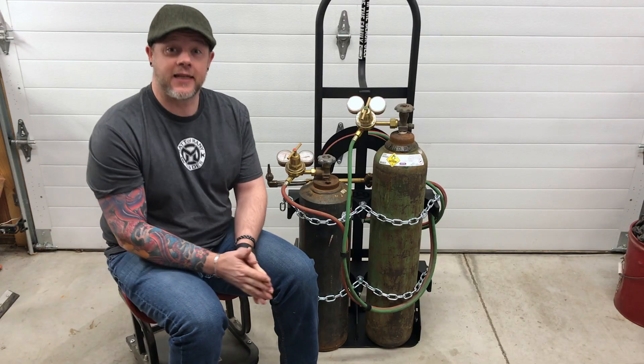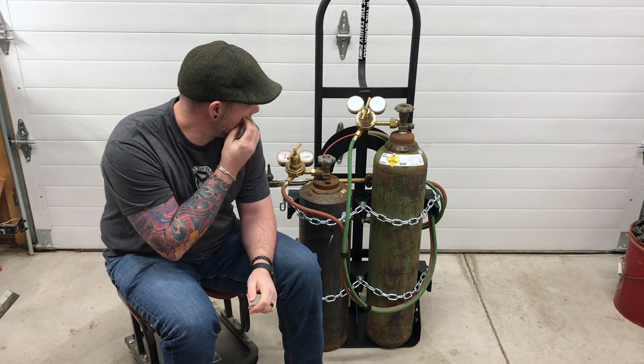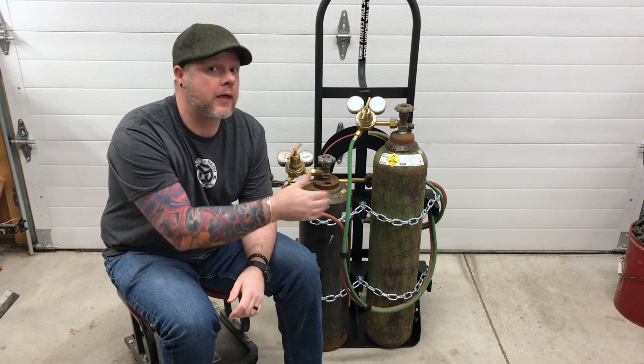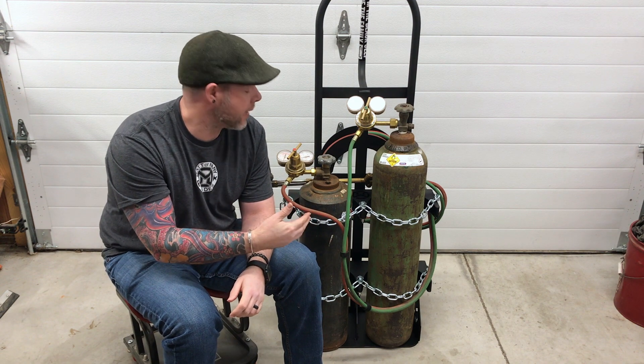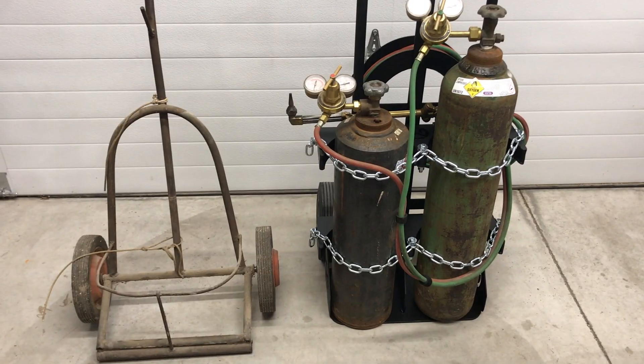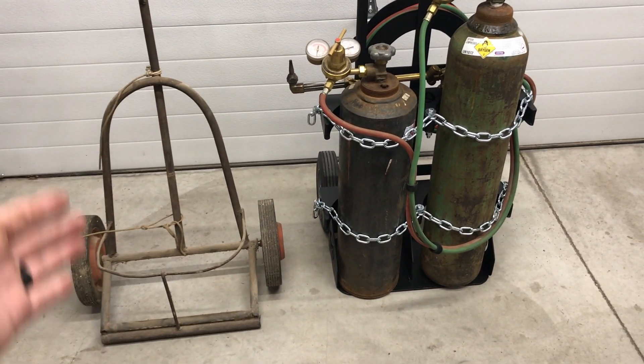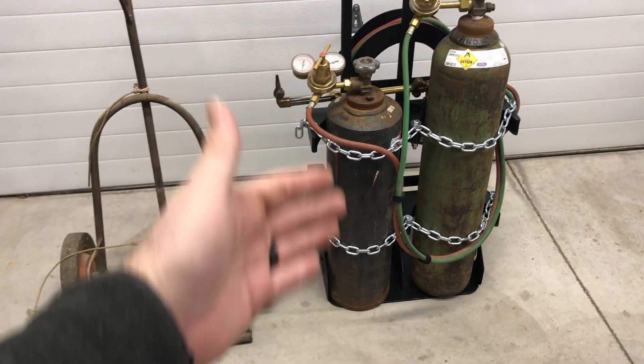All right, so that's taken care of. I'm very, very happy with the cart. Let me show you real quick, kind of as a recap, what I had versus what we have now. Let's compare and contrast briefly — the old torch cart and the new cart.